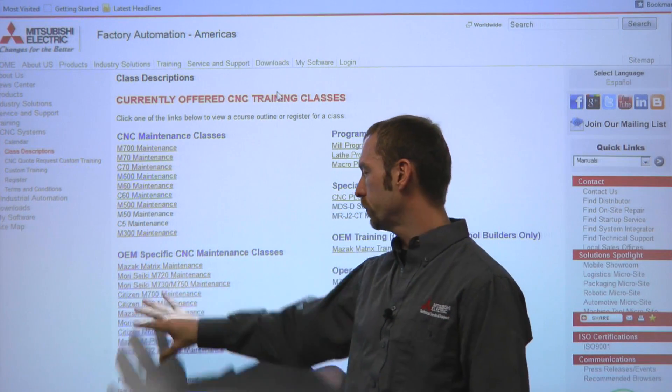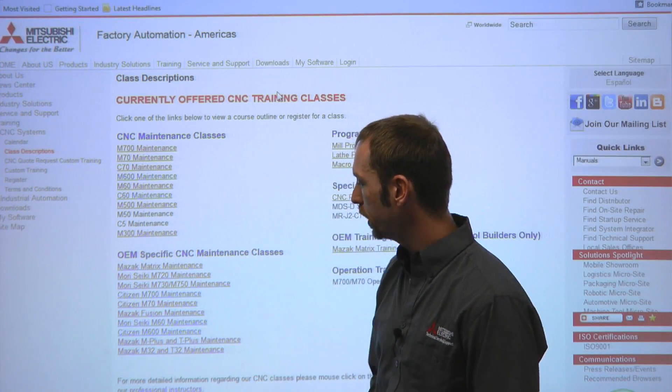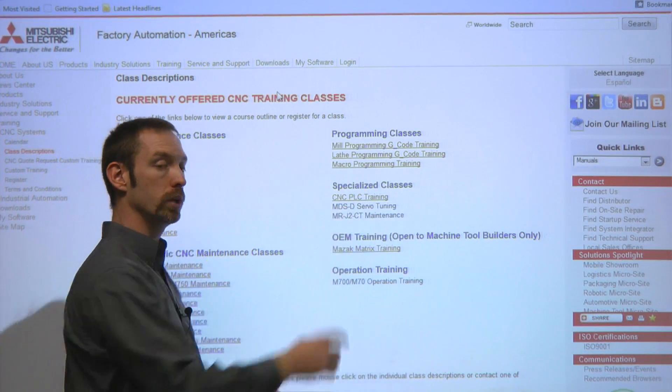Down below me on the left-hand side here is our OEM-specific training, so if you're looking for a Mazak machine, a Morisiki, or a Citizen, we have that to offer you. On our top left-hand side here, you'll see our program training, and we also have our CNC PLC training.